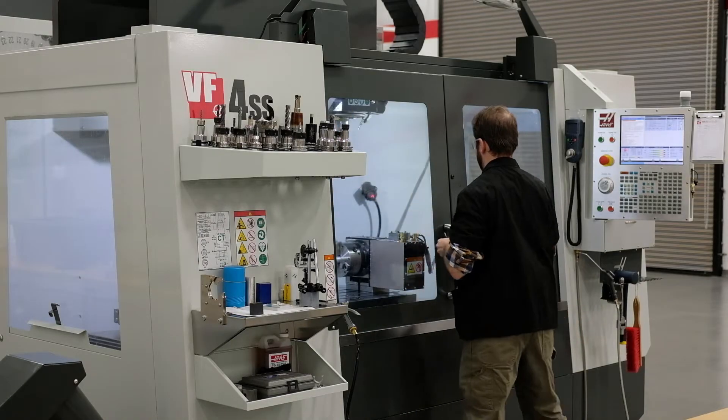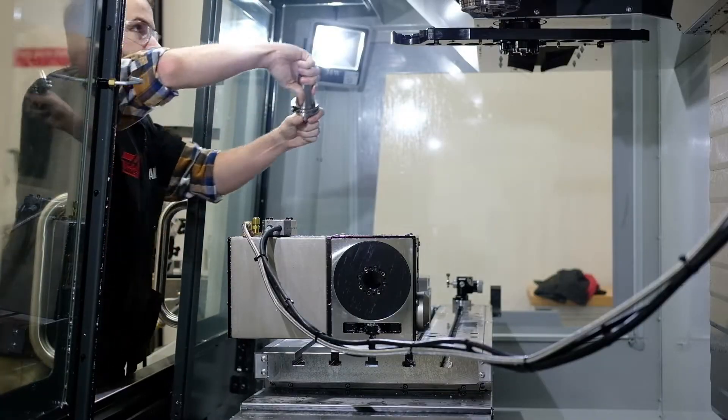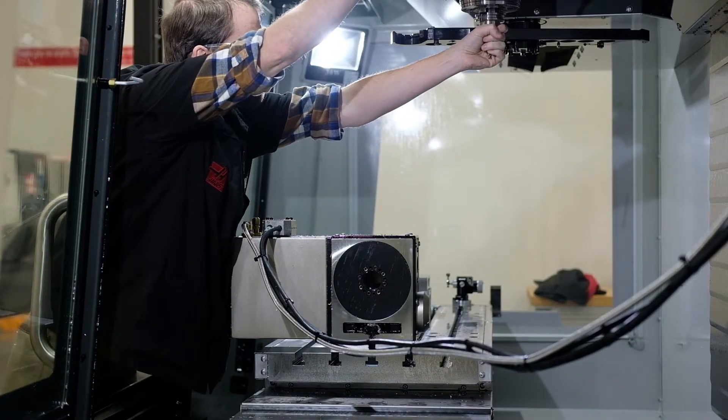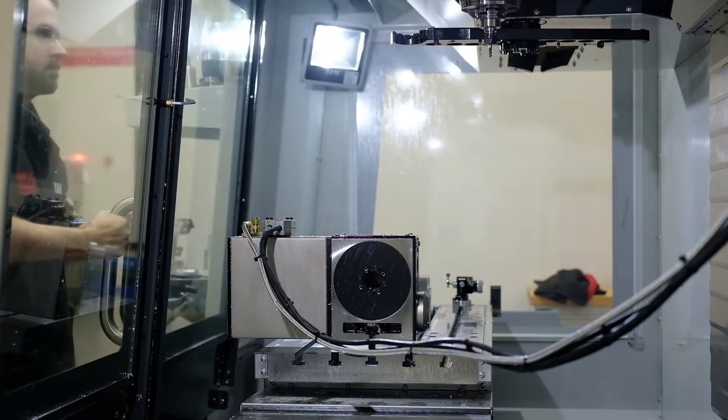I really enjoyed this project from NYC CNC. I really wanted to push myself going into it. I hadn't done any 4 or 5 axis work to this point, so I knew going into it that I wanted to try that and learn that.